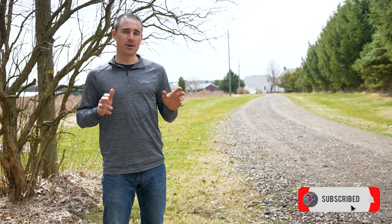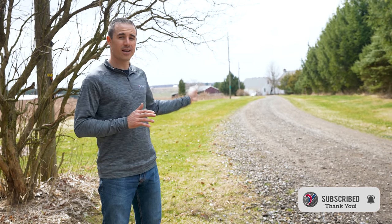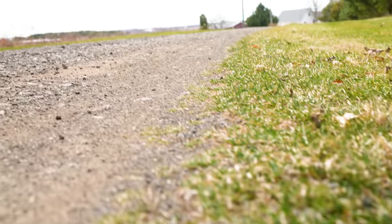I'm Aaron Graber with Ventrac and today we're going to do some spring cleaning. We're here on my property with a very long gravel driveway and we're going to clean these rocks out of the grass.